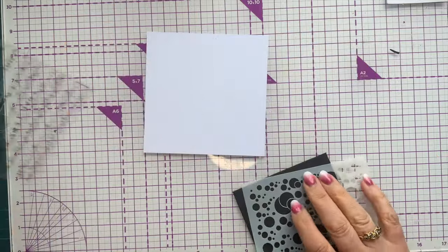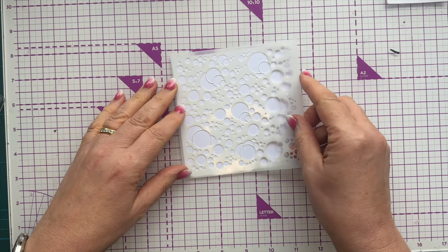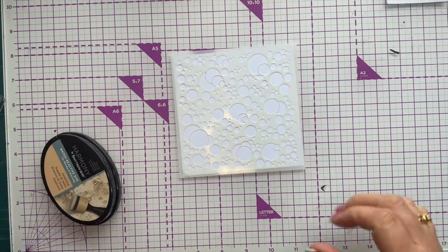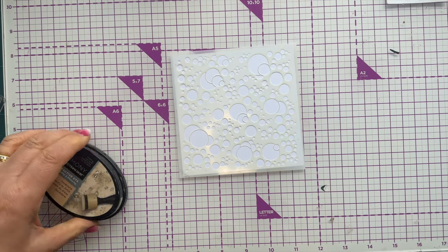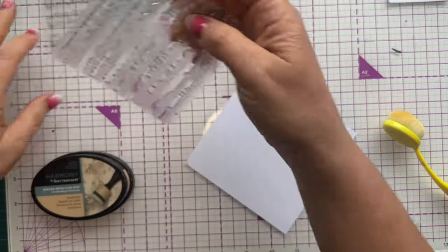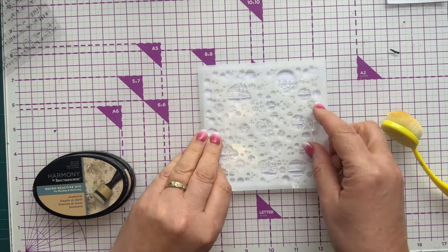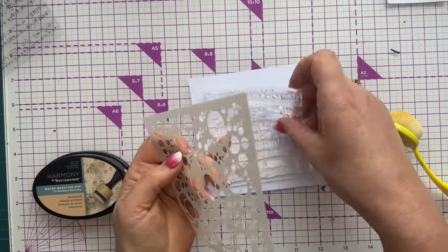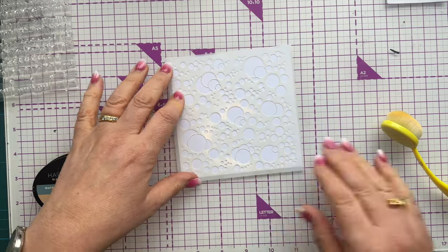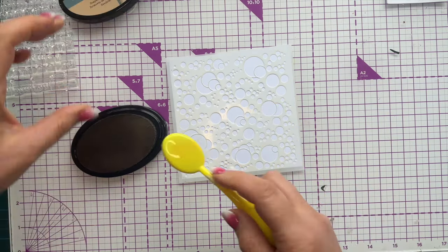This is going to be a smaller project, nice and quick to put together. I've got my piece of card and I'm going to pop my stencil over the top. You can go off the edge if you want, or just keep moving it around, or leave it just like this. I thought about stamping first and then stenciling around the outside, but actually I want the stenciling all over — so back to plan one. We are going to stencil all over.